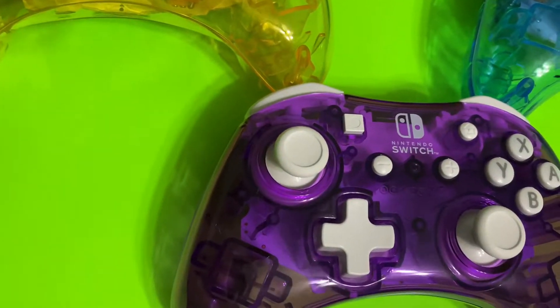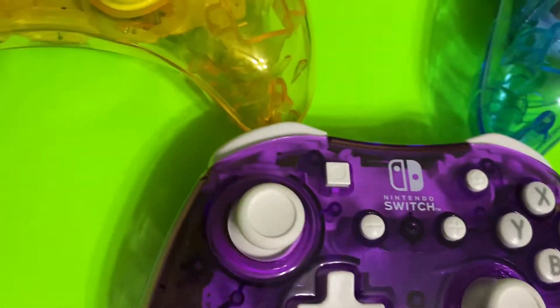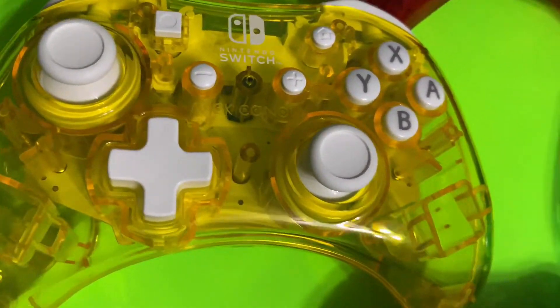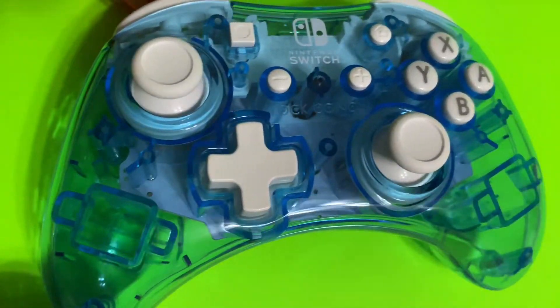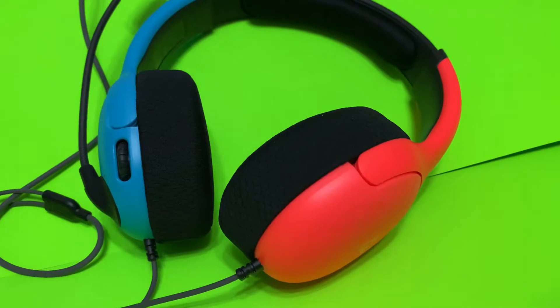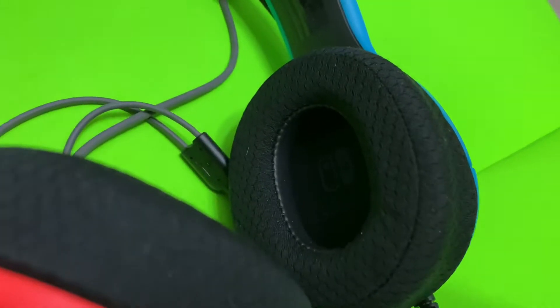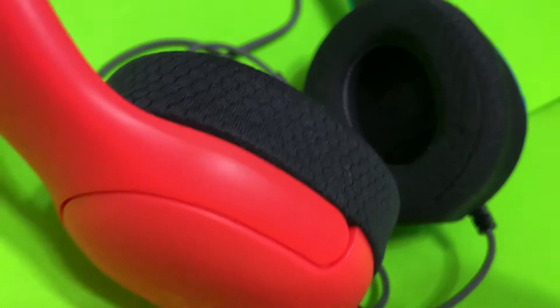Another recommendation are these wired Rock Candy controllers. They might feel a bit small in the hands, especially for guys like me with behemoth-sized palms, but for an alternative way to play Switch games these are a really good choice. For online gamers, the PDP Level 40 headset is something you should really check out when it comes out. Thank you to PDP for letting me have early access — trust me, when it comes out you're gonna love them.